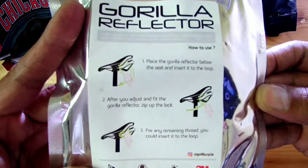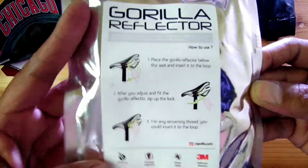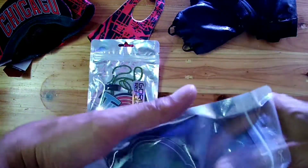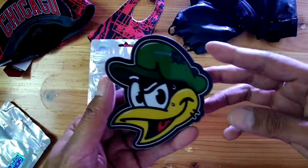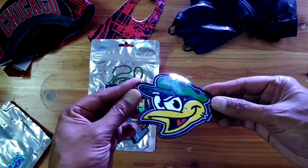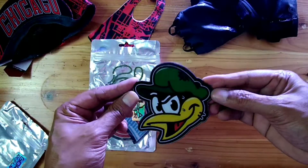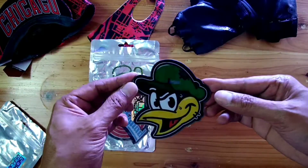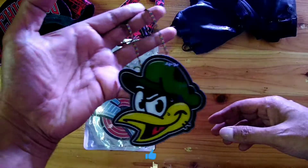If you have the glow, it can light up. Let's go first. What's the difference? I bought it from Gorilla Reflector — one is like this, one is like this. Let's see if we can get it by the light. It turns out to look like this — this is the variation for the reflector.